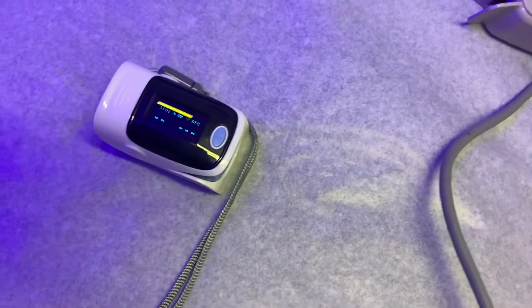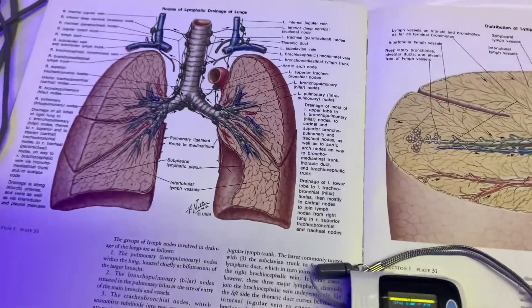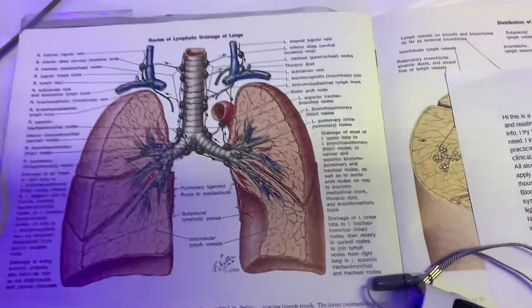Besides the thermometer that checks your temperature and tells you if you have a fever, if you check your oxygen level, that provides another element of information. Hope this video helps you, and if you have any questions or any problem, you can contact your medical doctor.